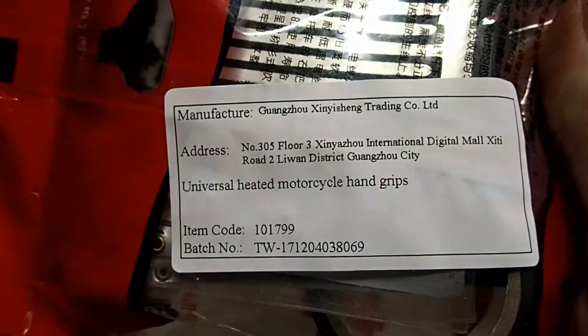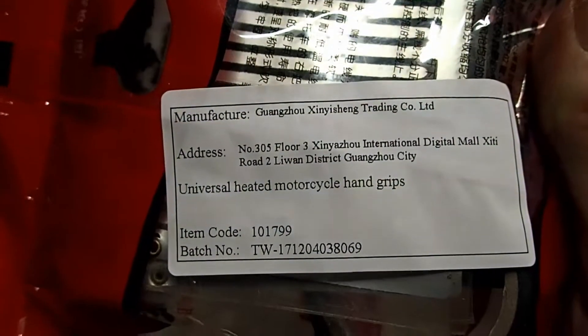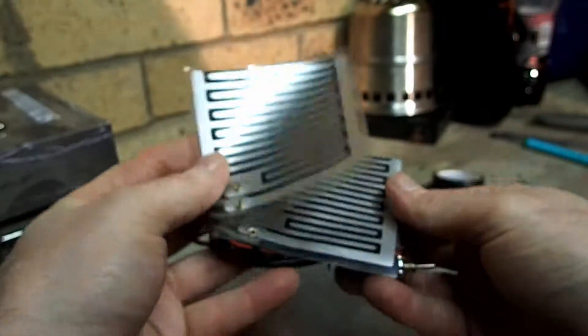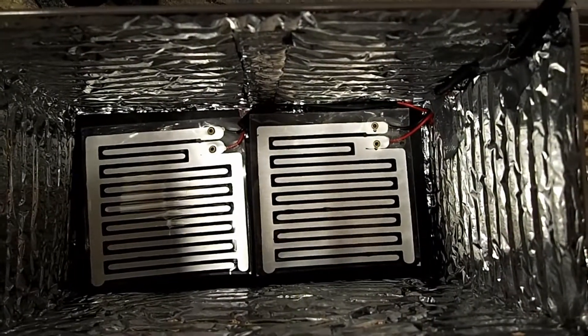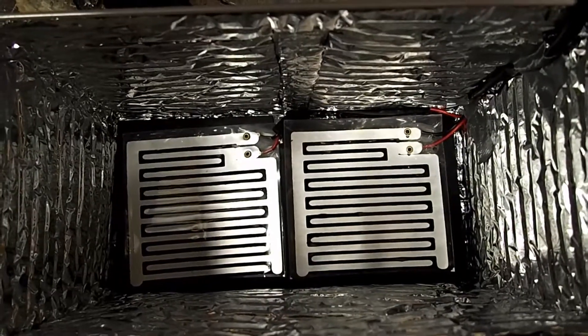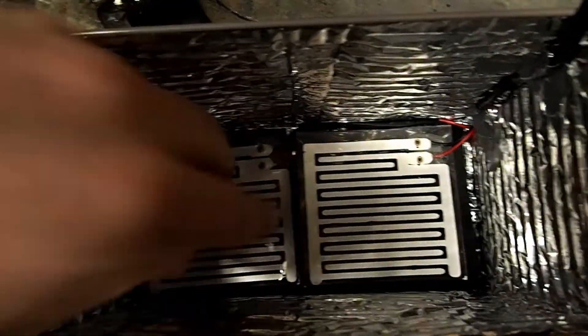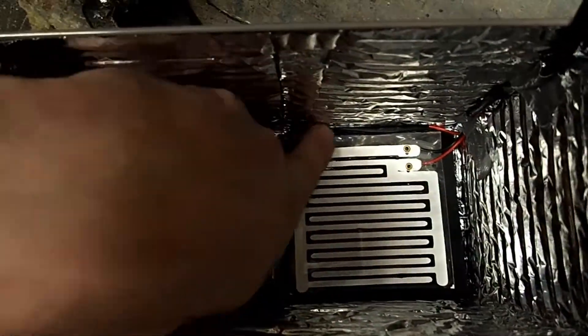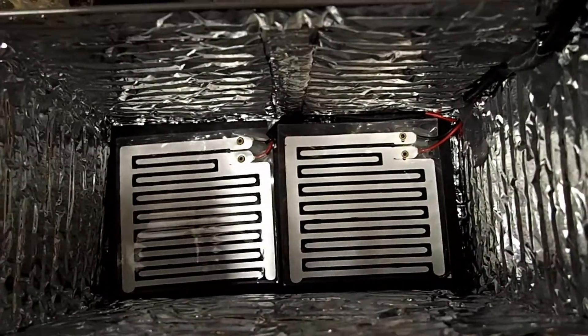This is foil insulation with bubble wrap sandwiched in between. For the heating elements, I got these universal heated motorcycle hand grips — 12 volts, about 25 watts, wired in a parallel circuit. They came pre-wired; all you had to do is wire them to a switched switch lead. I put a rubber base underneath them — the main reason was to take them off the bottom of the box away from the foil, and for extra insulation. I also mounted them on that rubber.